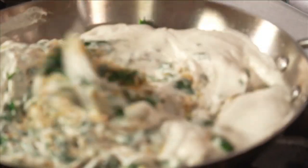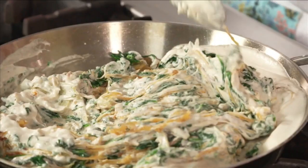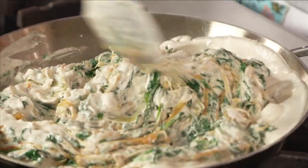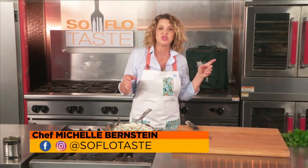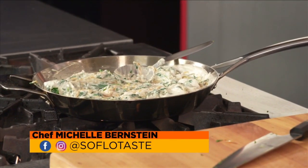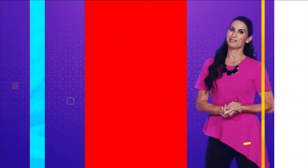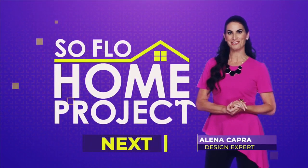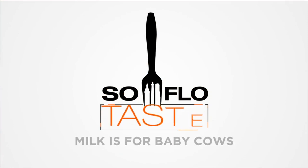So beautifully rich, so creamy. If you didn't tell people that it was cashew cream, I think this would be a true surprise for most people. I'm going to go ahead and set this into a baking dish and throw it in the oven real quick, heat it up, and let's see how it turns out. So come right back — SoFlo Home Project is next, right after SoFlo Taste. Back to finish this recipe right after this.